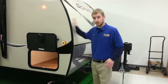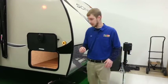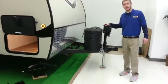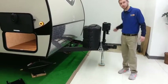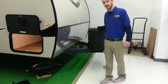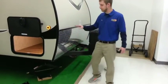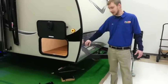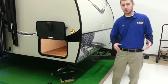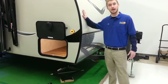Starting from the front, I'll work my way around and then go inside to show you some features as well. This particular one we ordered with a power tongue jack, which saves your arm from cranking up and down. You have 20-pound propane tanks and a spot in the back for your 12-volt battery. You also get a diamond-plated rock guard up front, which protects the fiberglass while traveling — debris kicks up and this will really save the body of the camper.